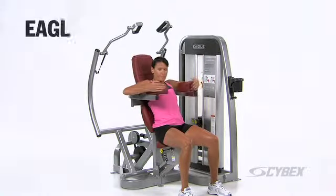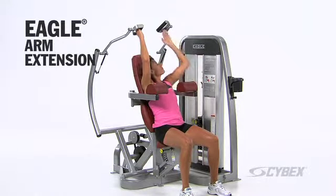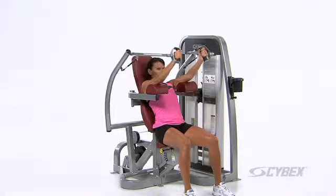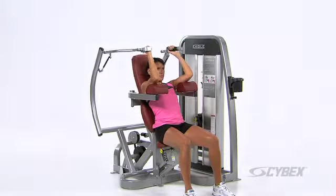The Cybex Eagle Arm Extension, designed to strengthen the triceps, dares to be different with an input arm design found on no other extension machine.